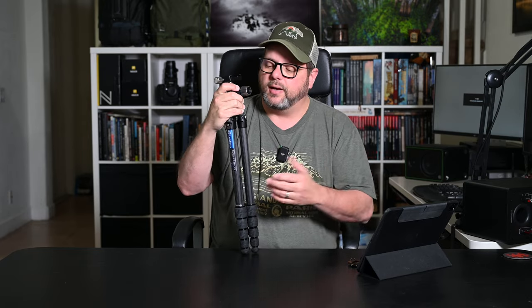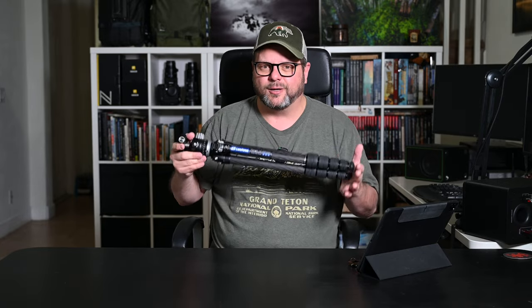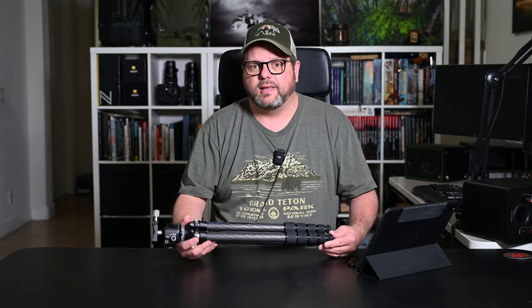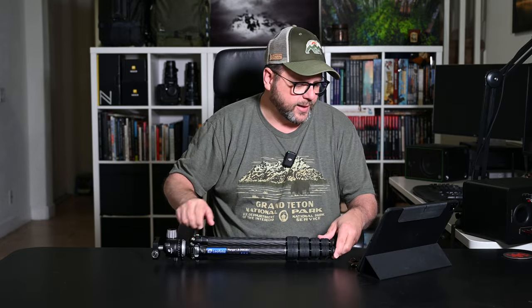It holds the Z9 and 100–400 just fine. With the legs fully extended and that much weight on top, I get a little nervous — I have no indication it'll tip over but I'm paranoid, so I'd keep my hand on it. I probably wouldn't use it for heavy photography work in the field regularly, but it is rock-solid. Even as a five-section tripod, I was worried about flex, but you can push down on it with weight and it does not give or bend at all.